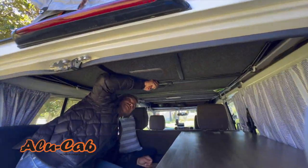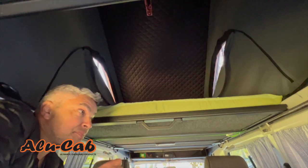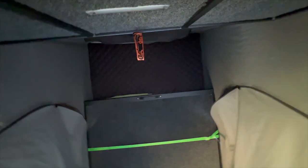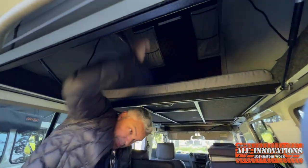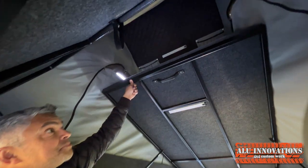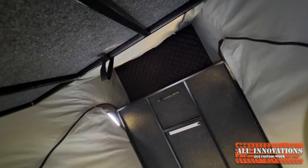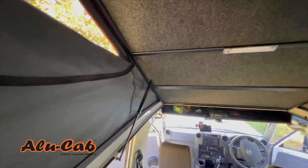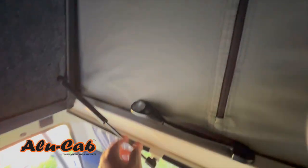Sean is going to show us the Alucab, which is very much the same exercise. To get in, you open up the bench and then it's a simple flip up. Inside the Alucab: the sides are white, not carpeted. The lights are over here on the sides as opposed to up on the roof — one reading light on each side.